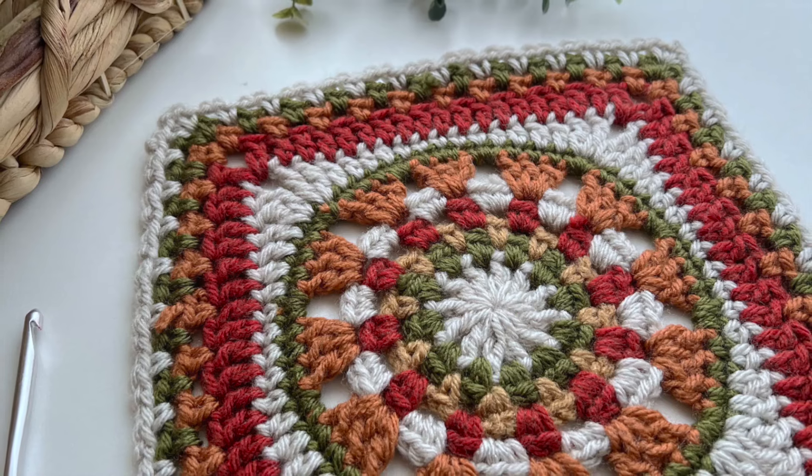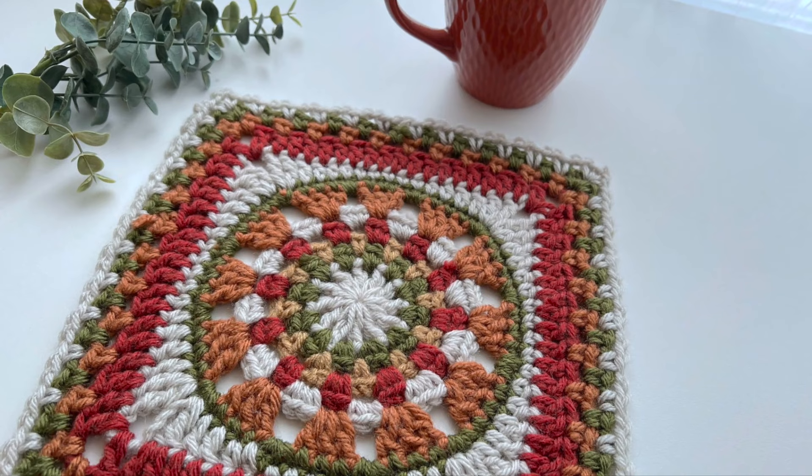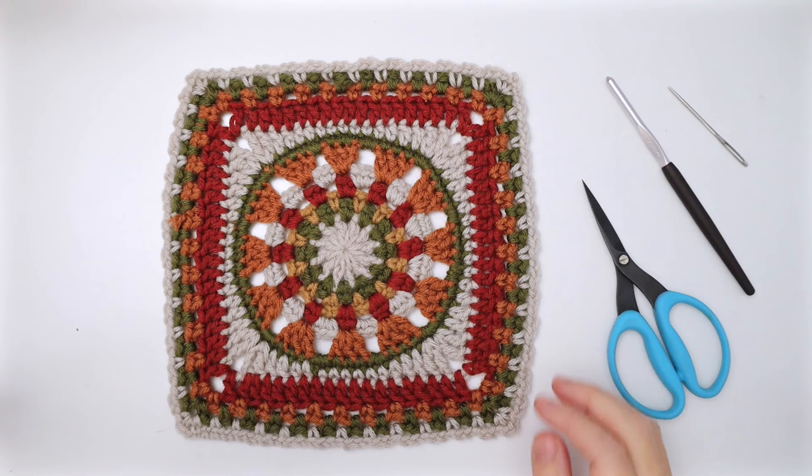Hey gang, Jane here with another crochet granny square tutorial. Today we're getting our color vibe on and we'll be making the Adelaide square. I'll be working it in some vibrant jewel tones today. I love playing with color and this palette works really nicely with this square, but I encourage you to try your own color combinations as well, as these squares take on completely different looks depending on the colors you use.